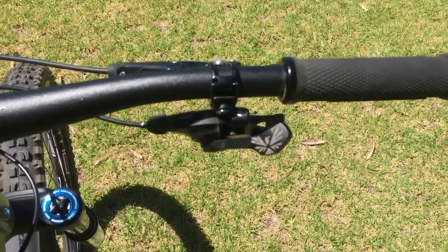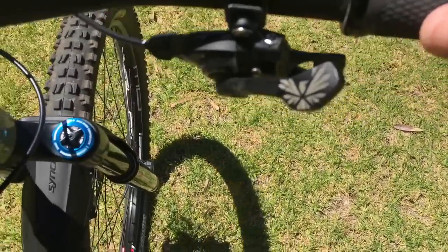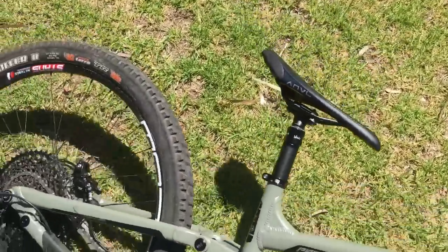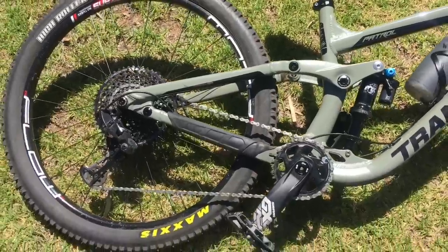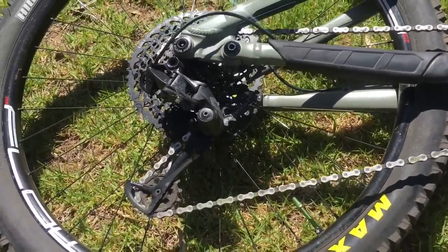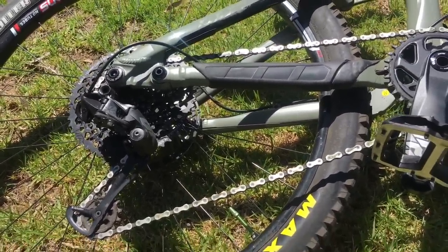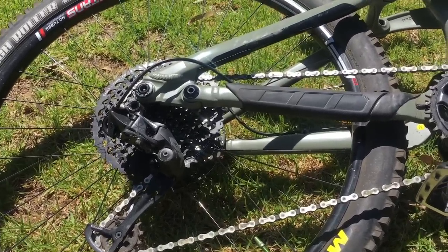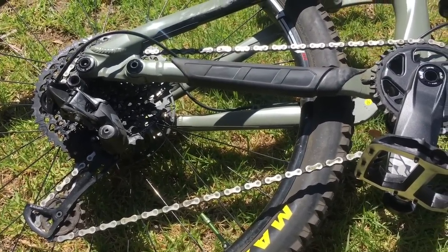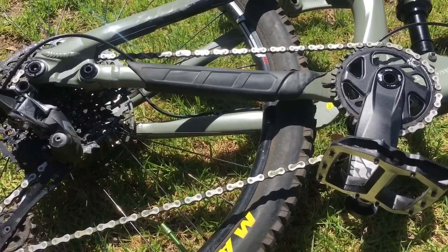A couple of weeks ago I was asked my opinion on the NX versus the GX groupset, and I didn't really have much of an opinion because I hadn't ridden the NX stuff — only what I'd read. Last week, or the week before, I demoed the Scott Ransom, and that thing had the NX groupset: NX cranks, NX derailleur, NX shifter.